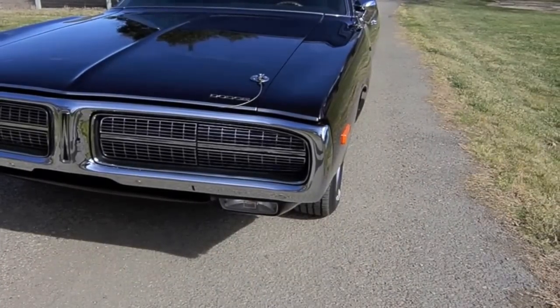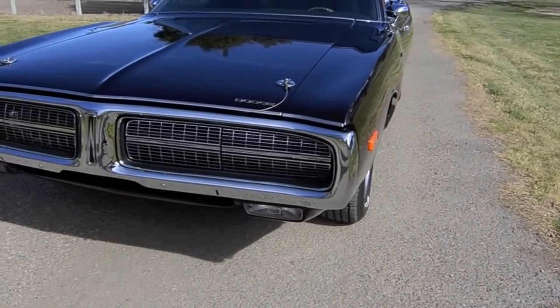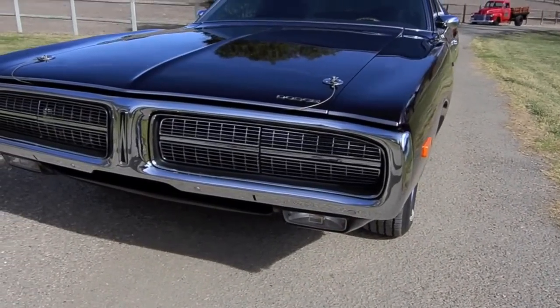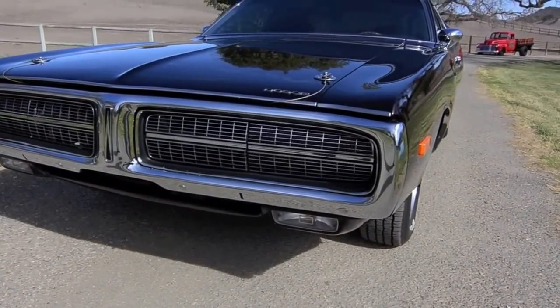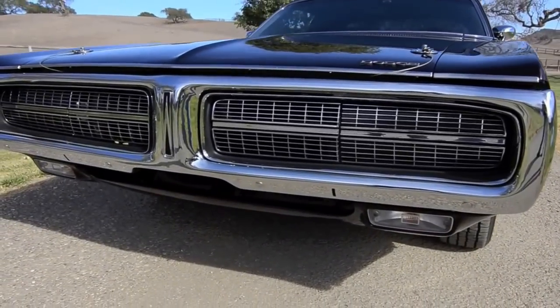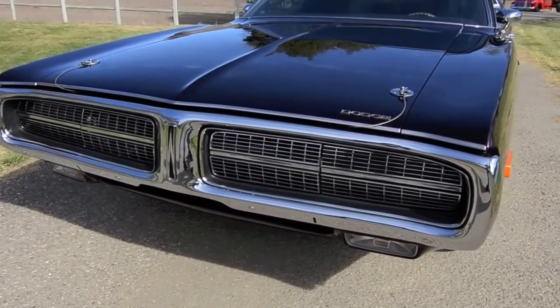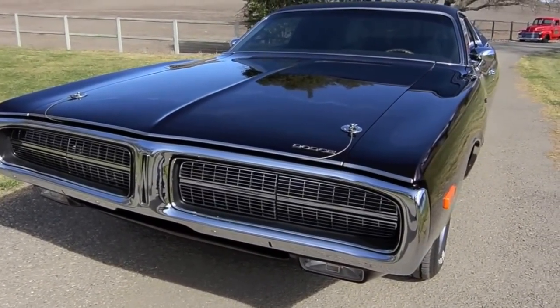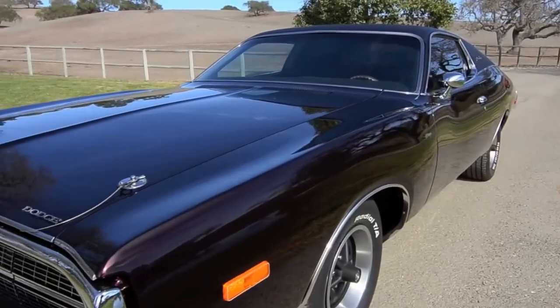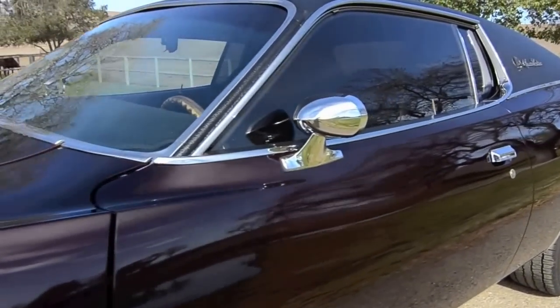Tell me about this Charger. It's a 1972 Dodge Charger Special Edition. The Special Edition was primarily noted by the hideaway headlights, full moldings, vinyl top, and they squared off the passenger window edge on the top.